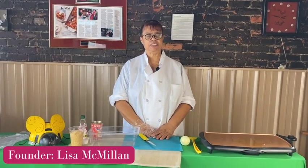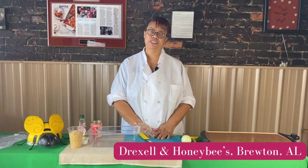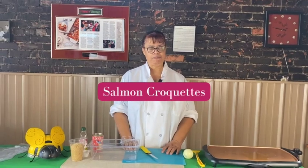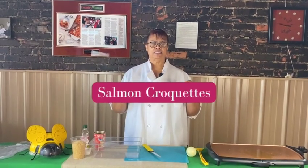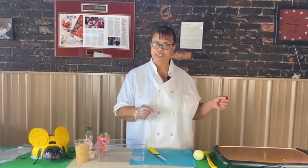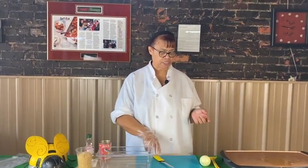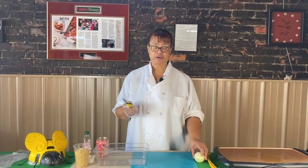Hello everyone, my name is Lisa McGovern and we're coming to you from Dirksen and Honeybee's Donations on the Restaurant in Bruton, Alabama. Today we're going to do our salmon croquette recipe. If I cook salmon croquettes every day and put them on the line, they will be gone every day. People love salmon croquettes, so we're going to show you how we do ours here.